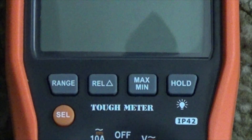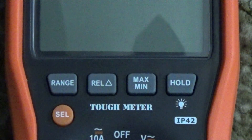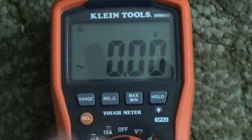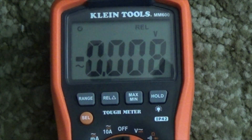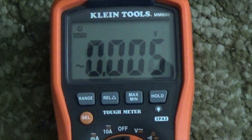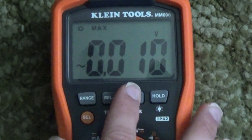There are also some buttons up top. The first one says range. This meter auto-ranges, but you can dial it in manually as well, if needed. The next one is the relative key, which resets it to zero. Max-min records the highest and lowest values of a reading.